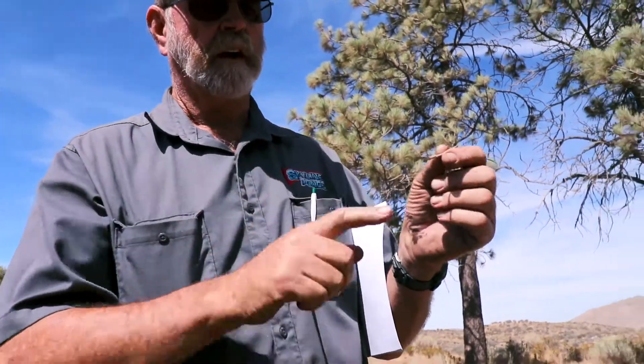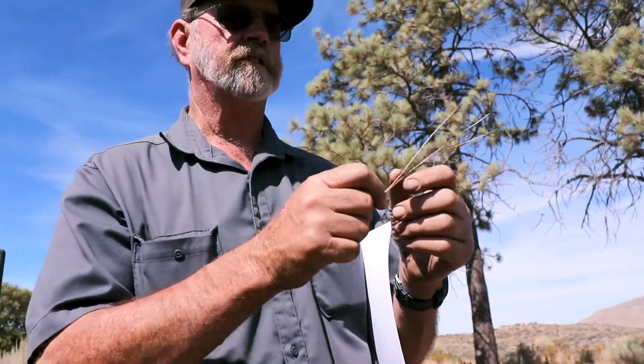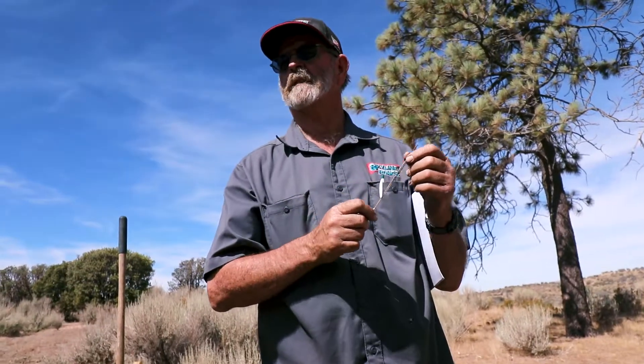This one's dead, obviously, but all of them have that sheath. There's only one pine in the world that has a single needle in a sheath, and I'll show you that. It happens to grow in Southern California.